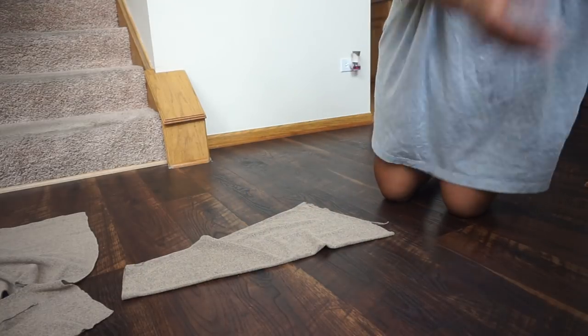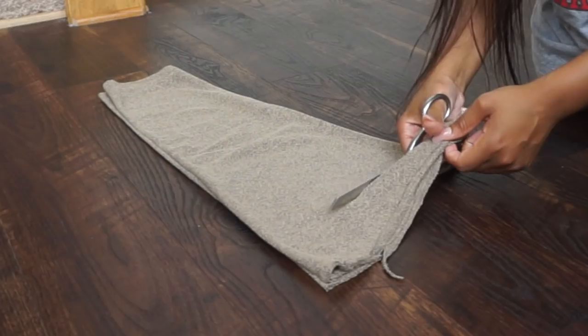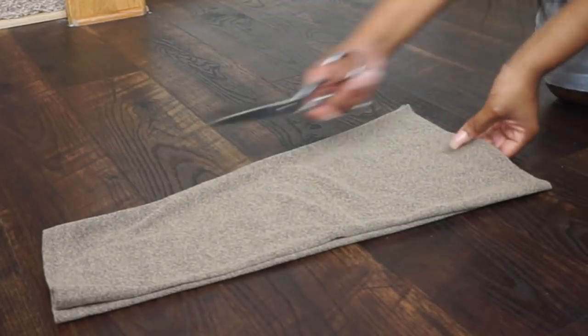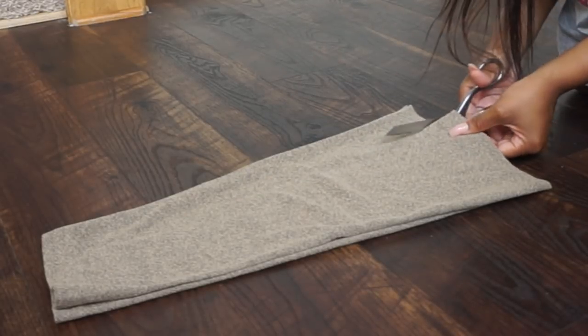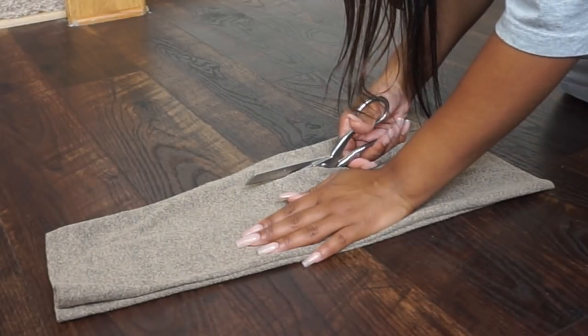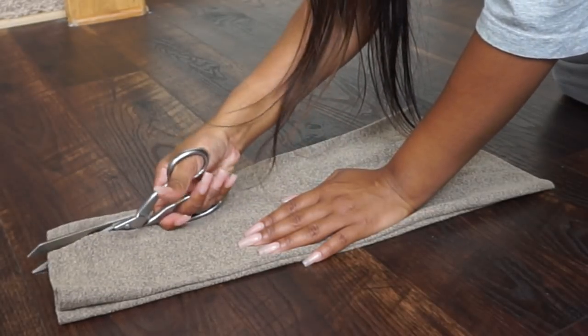Once you're done with that, you want to fix your actual sleeve pieces that you cut off before and make sure you are cutting them so they're going to fit your actual arm. I'll cut a little piece off at the top and then also cut some pieces off the side, and now you are ready to either sew or serge.